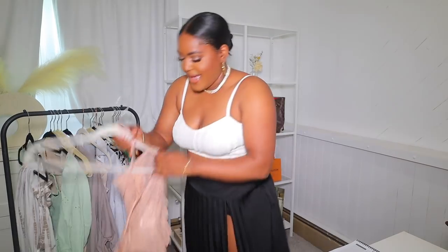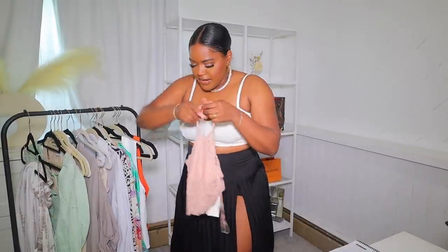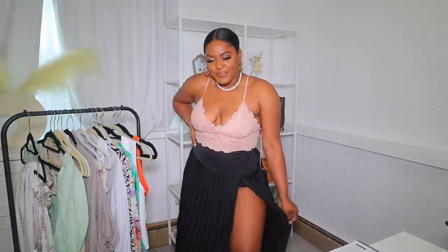I have one more bralette to show you guys — this one is a little longer but I really love it. It doesn't give a lot of support but you can adjust the straps. This is a large and I probably should have gotten a medium for more support, since it's pretty stretchy. But this is what it looks like — I love it. I think it would look really good with a nice blazer as well.